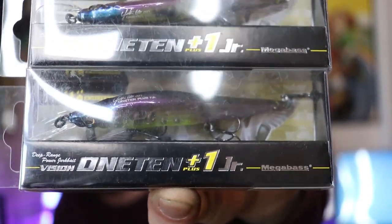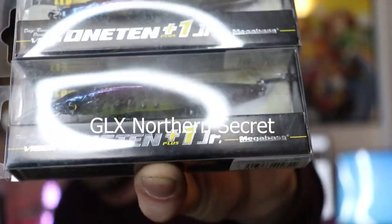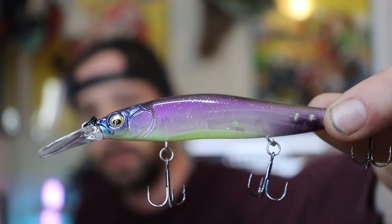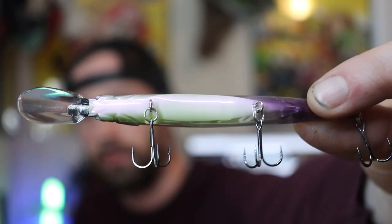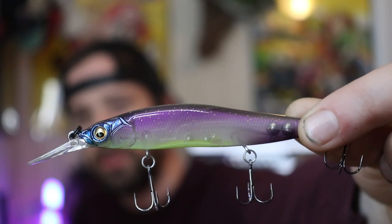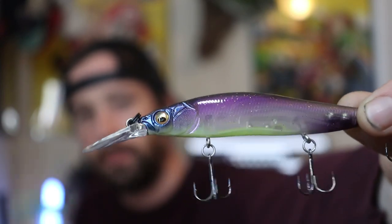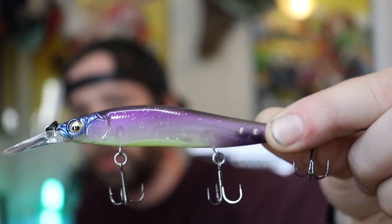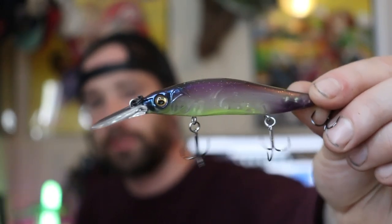This color is called GLX Northern Secret, and this is the bait I'm going to be using tomorrow. Let me take it out of the package and show you guys. It has like a very faint lime chartreuse belly, a translucent purple back, and a blue head. This is going to be perfect for relatively dirty water and good for clear water too. I bought this Junior size for smallmouths specifically.